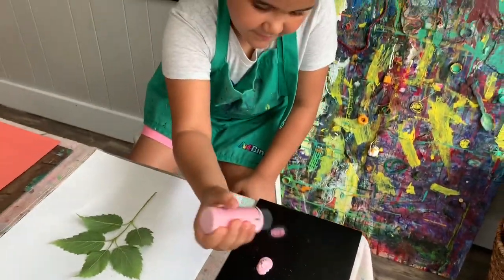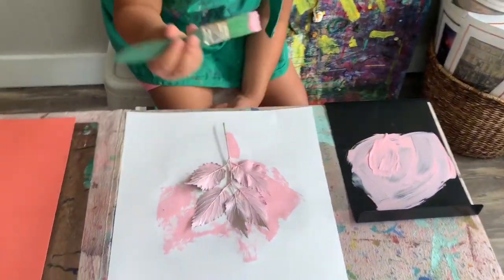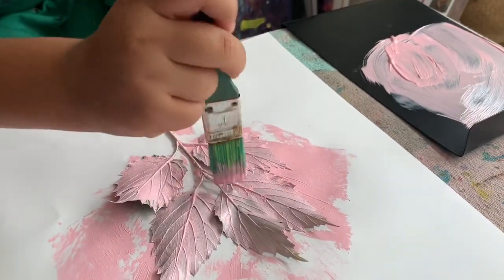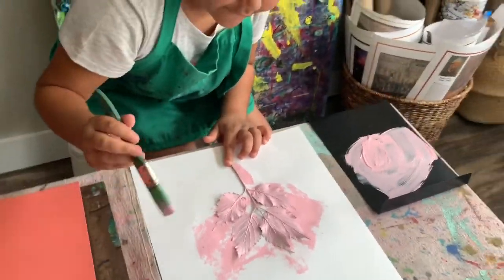We need to choose a color to use for our print. We want to spread that out on a flat surface with a paint brush and make a nice even coat of paint all over our leaves. Make sure there are no big blobs of paint and make sure you get plenty of paint even on the stems.